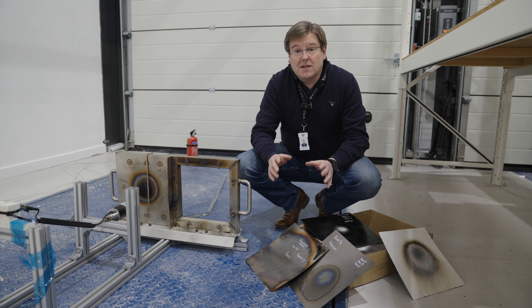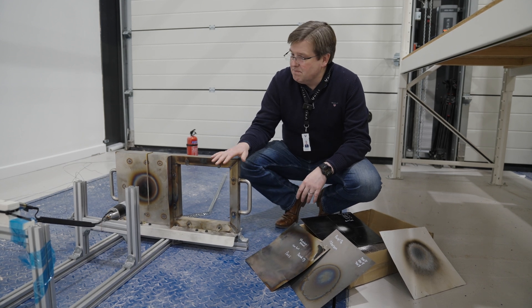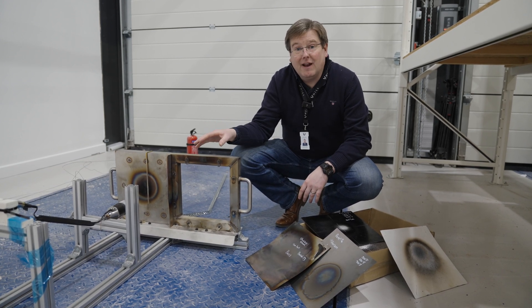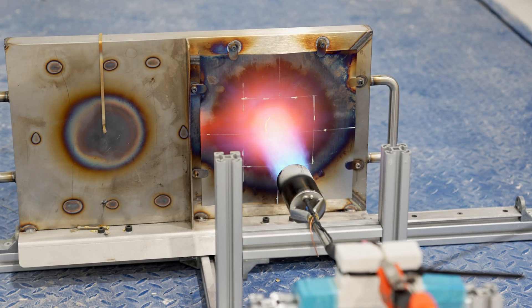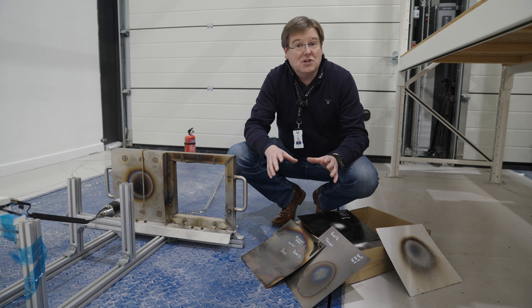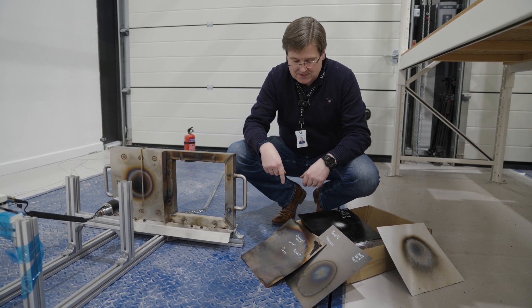There are three basic approaches that we've taken. This simple rig applies a flame directly to the surface at the prescribed distance away for the certification test. This isn't a calibrated test — this is just an engineering test for our qualification purposes.